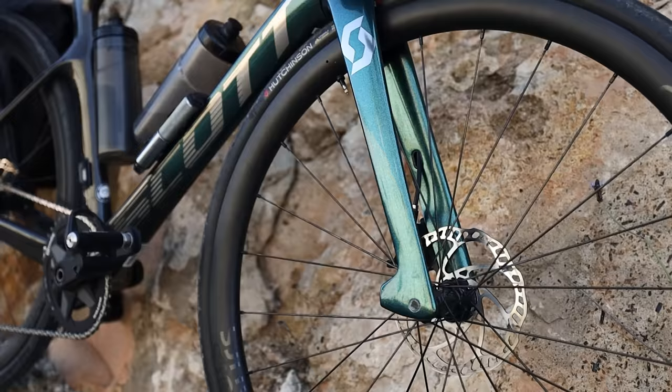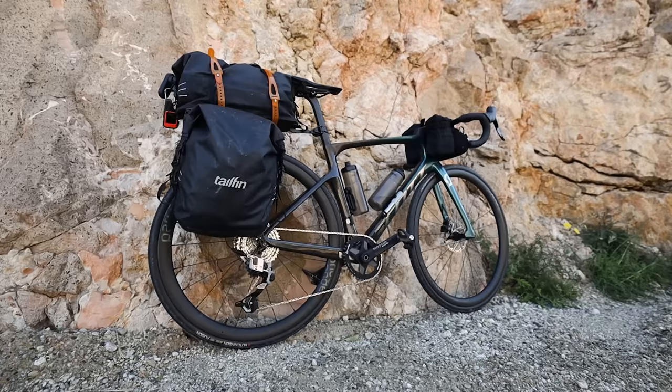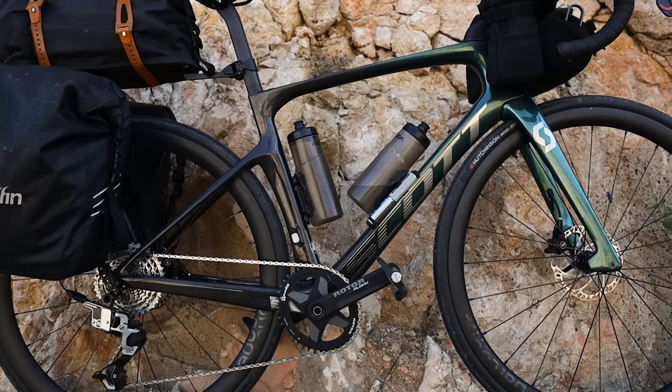This is my Scott Foil aero bike, and yes, I'm bike packing on it — because you can bike pack on any bike, there are no rules. This is a Scott Foil 20 frameset in size small. I've done a full video on this bike without the bags, so I'll put a link in the description. It's a fairly new bike and there are a few notable things worth mentioning for this bike packing trip.